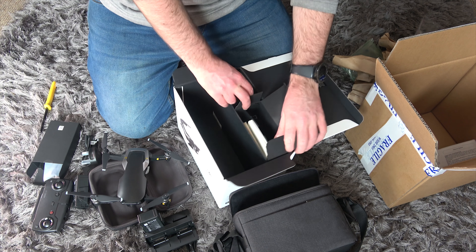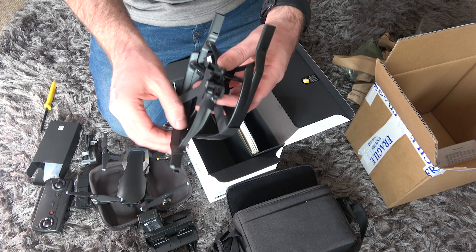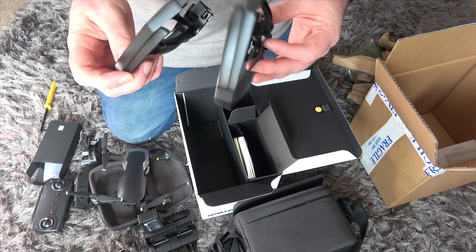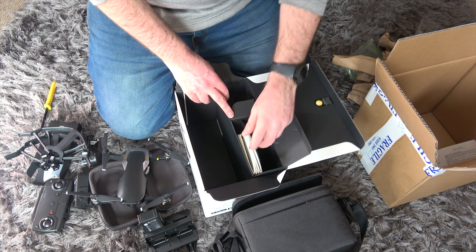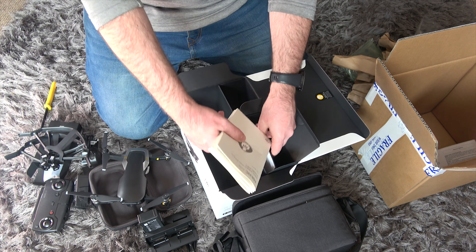In the final box there are prop guards, which are going to be important — especially early on. To be fair, I'd suggest putting them on any time just to keep it safe. And there are books and instructions — lots of stuff to read through and I'll give all that a good look.